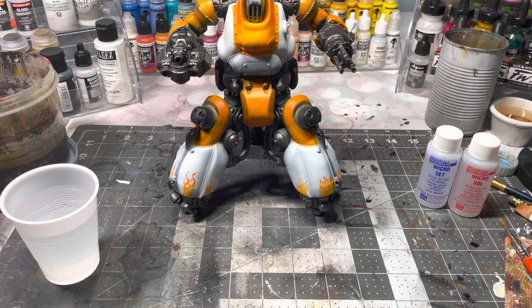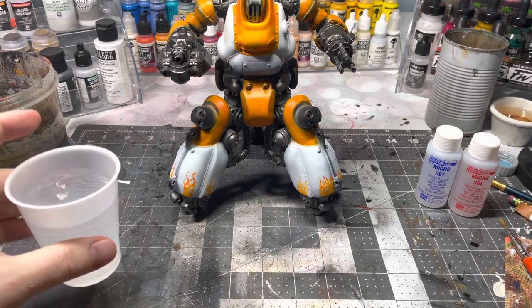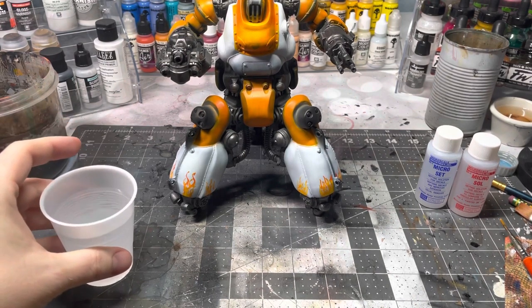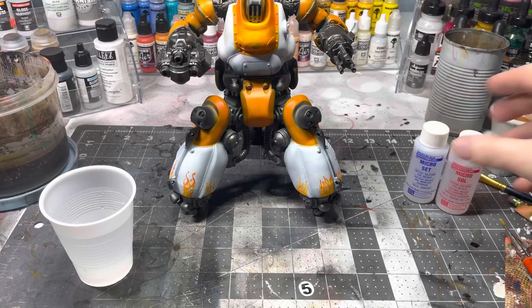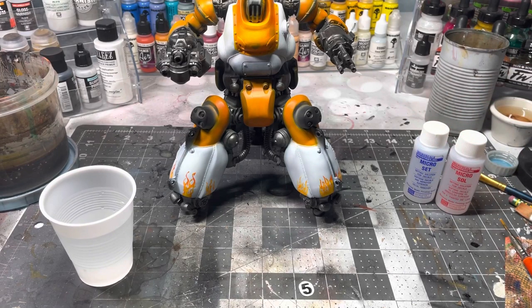To apply decals you need a few things: a cup of water, a decal, and some setting and fixing solution. I'm going to be using Micro Set and Micro Sol, but there's also Decal Medium and Decal Fix from Vallejo and other companies. Many people consider Micro Set and Sol to be the gold standard, but you don't have to use them. I also like them because they're not expensive and those bottles will last you a really long time.